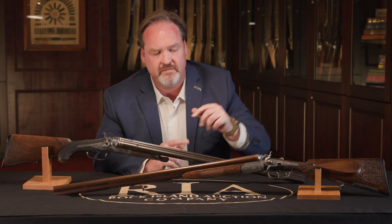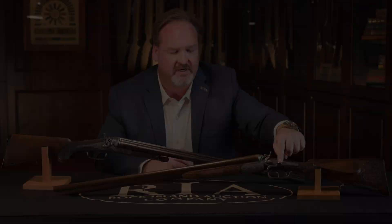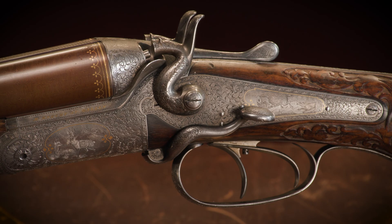The rifle barrel, situated beneath the two shotgun barrels, is in 11.15 millimeter black powder, and the shotgun barrels are both 12 bore. It is opened using this side lever, with the top lever being used to select the rifle barrel.